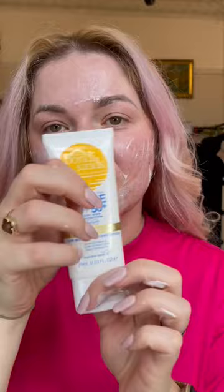Bontai Sands Face SPF 50 plus — definitely recommend. It's so easy to apply, absorbs very fast, and it does not leave a white cast at all, as you can see.